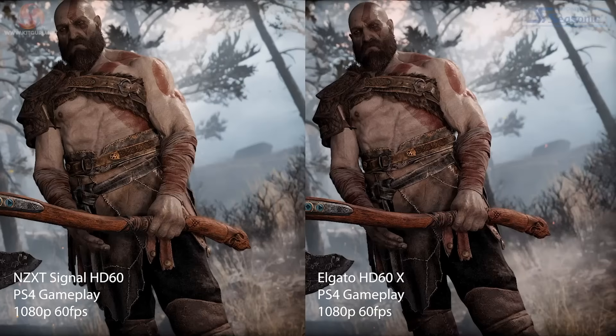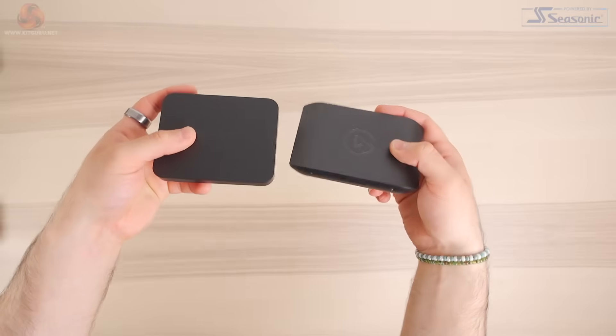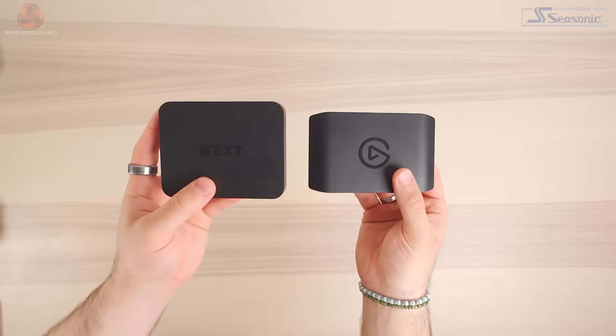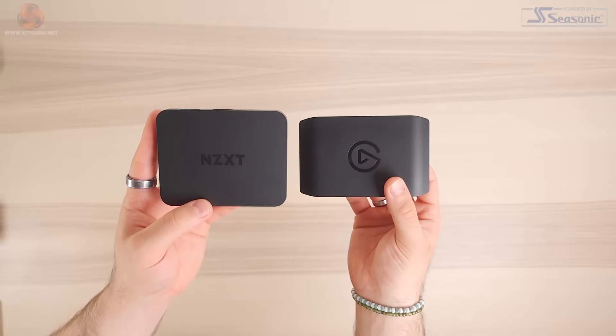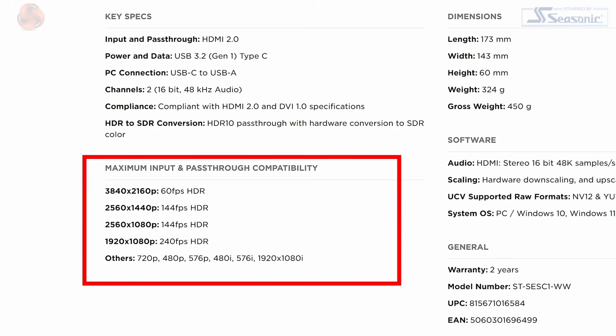Looking at both of these capture cards side by side, I would say that the NZXT actually looks a little bit more vibrant than the Elgato. Both of these have the exact same settings in OBS — nothing was changed. It's worth mentioning that the Elgato HD60X can support HDR pass-through and higher refresh rate pass-through, so it will be a better product if you need those. However, after looking at this test footage, I would probably recommend taking a look at NZXT's 4K30, because that can also pass through 4K 60fps HDR and higher refresh rates as well. That's priced at $169.99, whereas the Elgato HD60X is priced at $189.99, so you will save £20 more with NZXT's 4K30 offering.